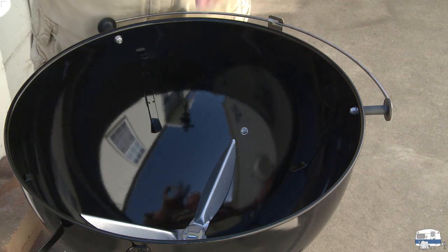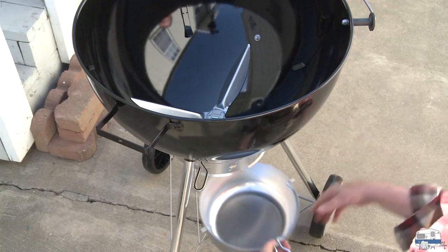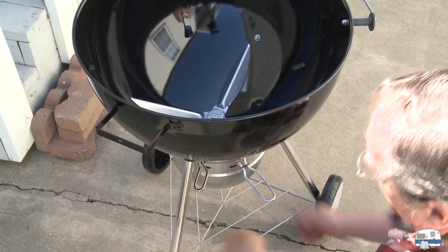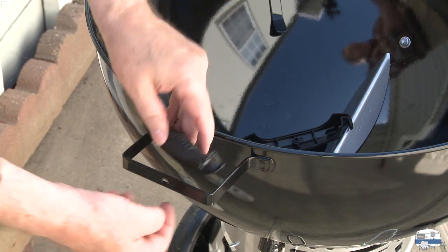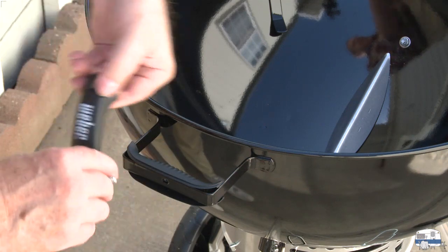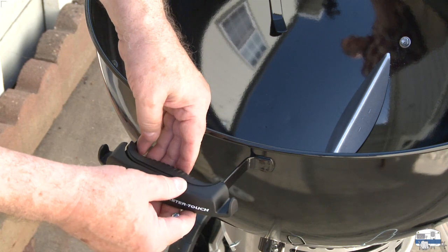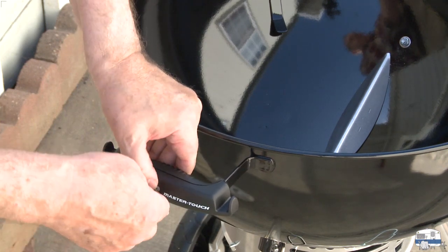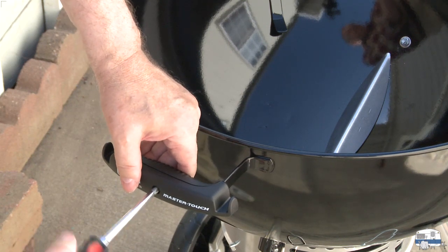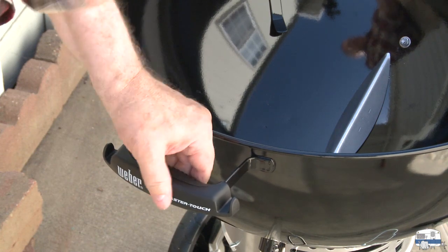I'm ready to finish the easy part of assembly. Put the ash pan in place — pegs fit inside the hooks on either side, then squeeze the handle to snap it into place. To attach the front handle, there are two pieces plus a screw. Angle the inner piece in and push it forward until it snaps in place. Put the outer handle on with Weber facing upward — that way the hooks on the ends for attaching cooking utensils are usable. Put the screw in and tighten it with a Phillips screwdriver until snug. It's plastic, so don't overtighten or you'll strip the threads.